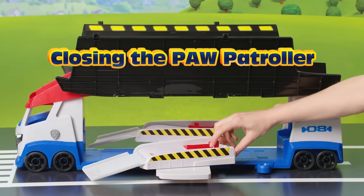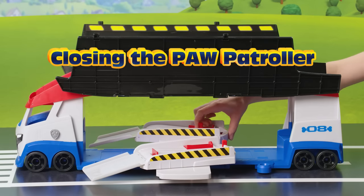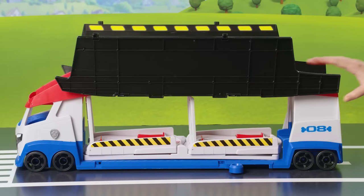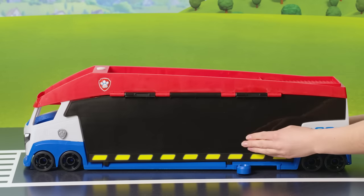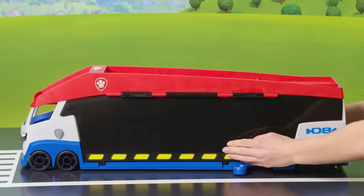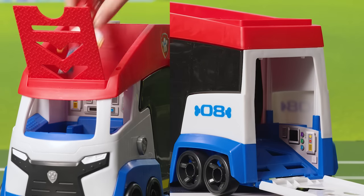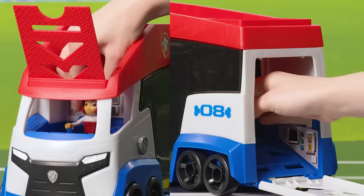To close out the Paw Patroller, push the launching bar all the way back, move the side switch to the front to put the ramp back in the patroller, and use your hands to close the big side door. Great job! Now just put Ryder in the front seat and drive the mini vehicle in the back of the Paw Patroller.